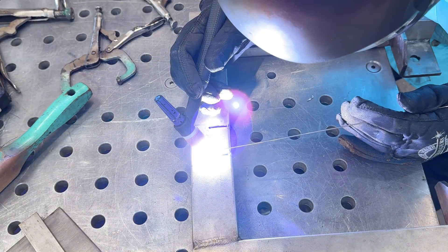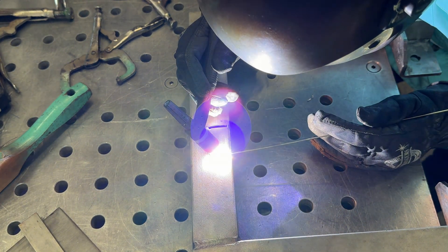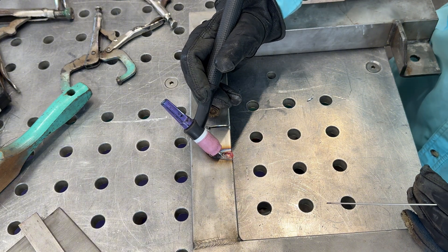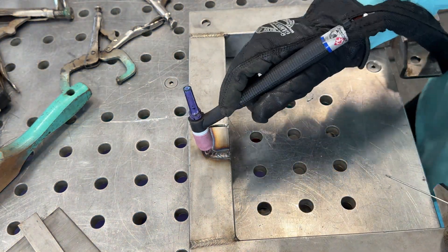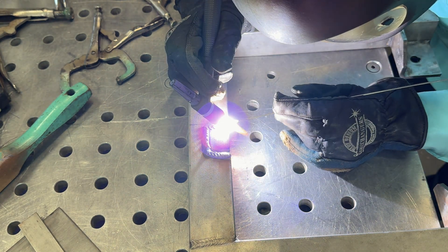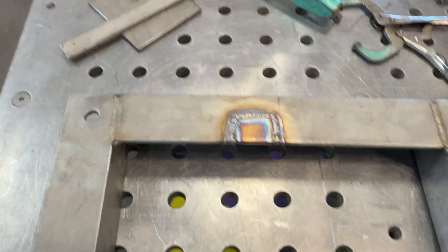With stainless steel you want to go a little quicker than with carbon steel so it doesn't put too much heat into the part. It's a pretty thick part — quarter inch — so it's not a big deal. Just don't get it super red and toasty. Going slowly, putting a dab in, going a little bit slower than normal because I want that heat to sink into that crack. If this was critical you'd probably want to bevel it, but in this case we can get it in there and it's good to go.